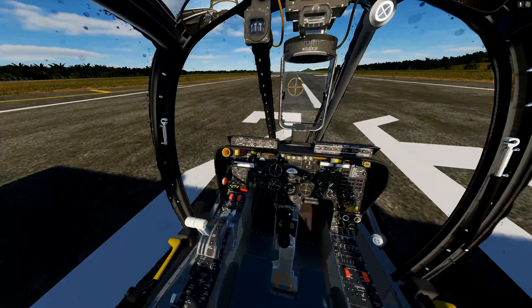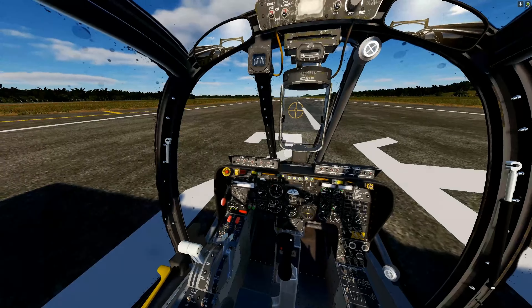DCS World from cold start to combat — not a tutorial. We're flying the OV-10 Bronco today from the ramp. I don't usually do cold starts but this is a pretty simple plane.